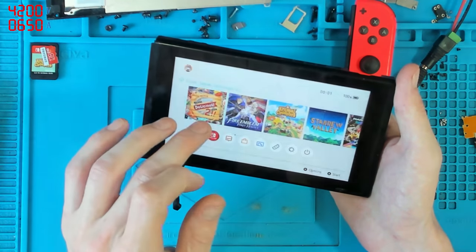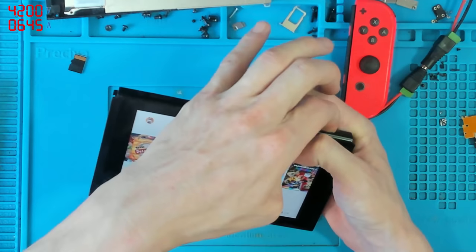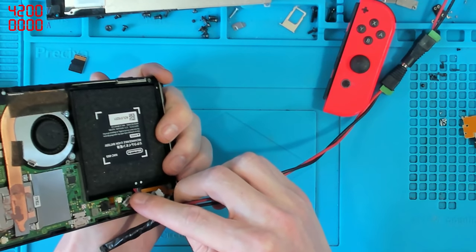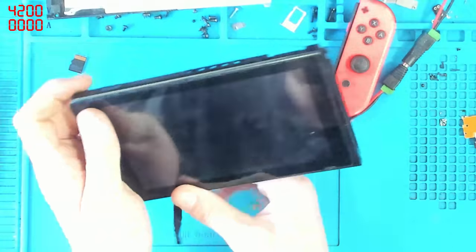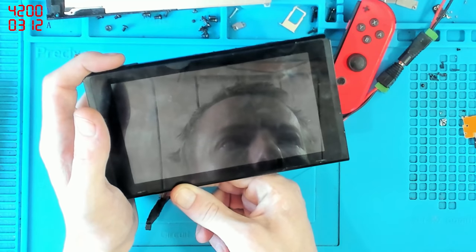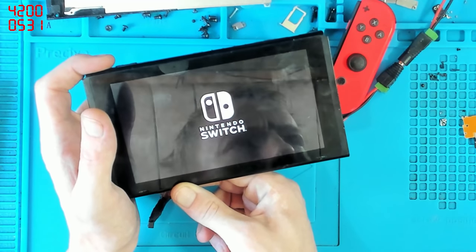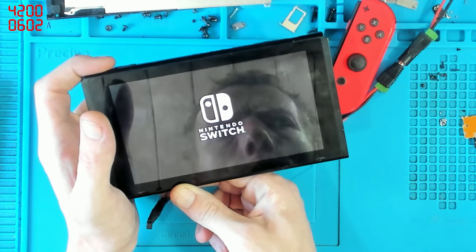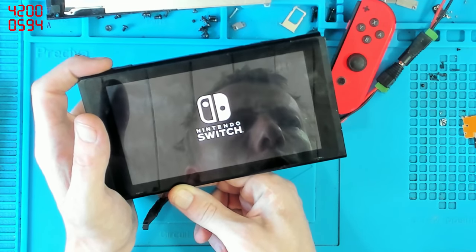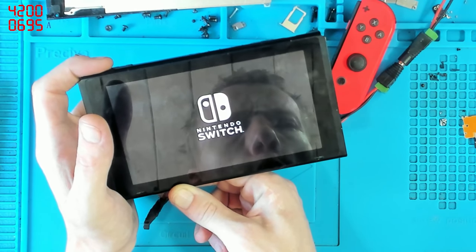Let's pop in the game card. This is one of the beauties about having a breakout cable — it allows me to monitor current draw. Do you see that jump to 500 milliamps there? That should never jump to 500 milliamps at the first boot screen, ever. It should not bump up to that high — it should go up steady. That was a sudden spike in power. This might be a power issue.